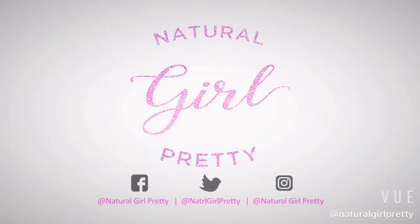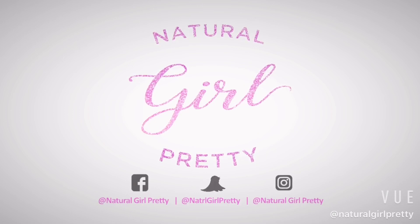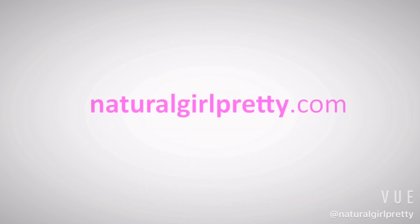Hope that video was helpful for you. If you liked it, be sure to give it a thumbs up, leave a comment, and I will see you in the next video. And remember, healthy hair habits start now.